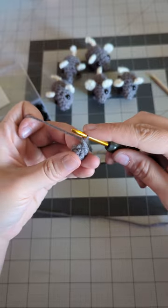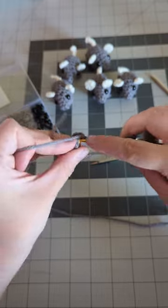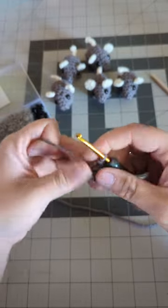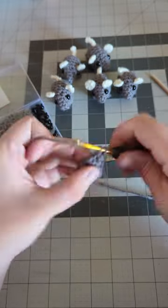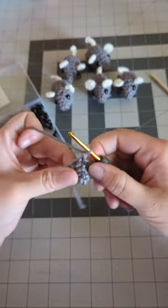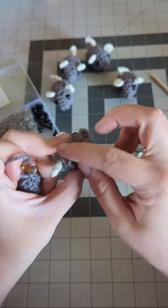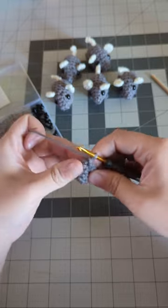Chain one, and we're going to do two single crochets in each stitch around — this will make it start to increase. Go to the first stitch, one single crochet, two single crochet, same thing in the next and each one following. We're ending with a round size of 10. Slip stitch through to close out our round — we have a round of 10. Chain one, then put one single crochet in each of the stitches around for the next round. After completing that round and slip stitching, chain one to start the next round where we'll begin introducing the little feet.